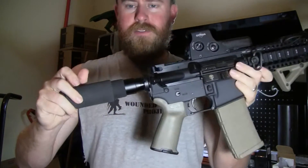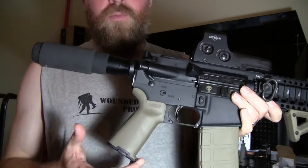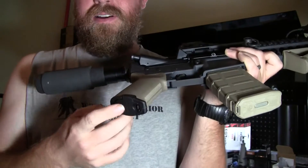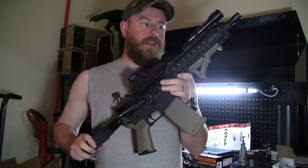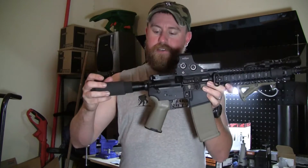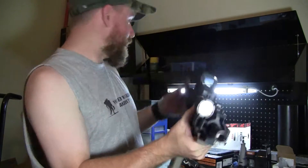Another thing — I don't know if you saw the other video — but I took the K2 grip off of this and went with the new MOE grip, the MOE Plus, with the insert and the rubberized grip. It just feels better to me. I still have the K2 — I've got another rifle I'm about to show you. I just didn't really like it on this one and I think this looks a lot better.